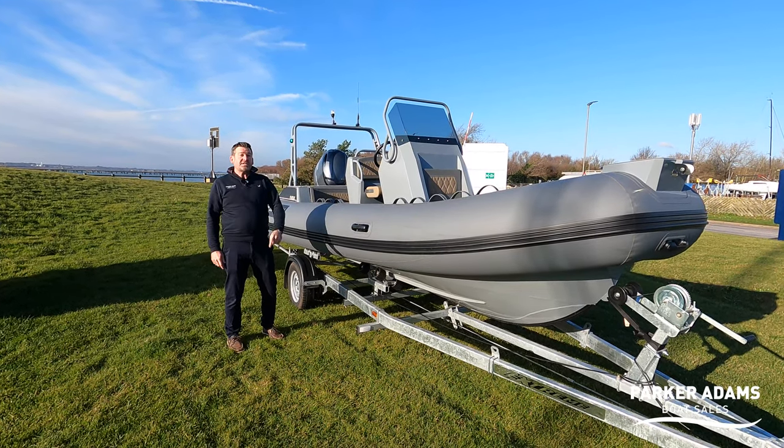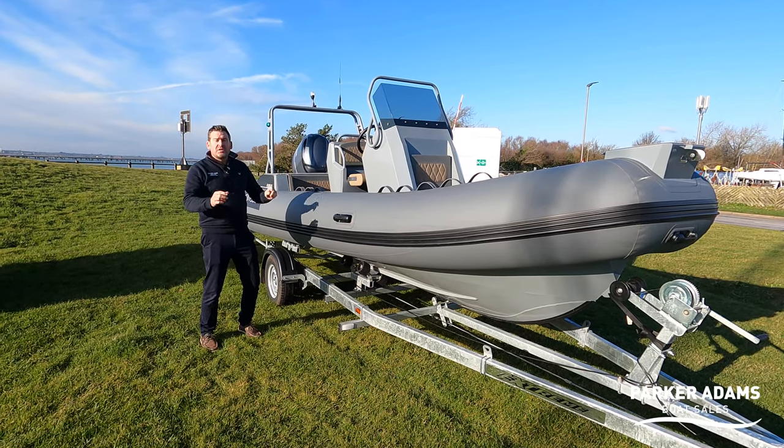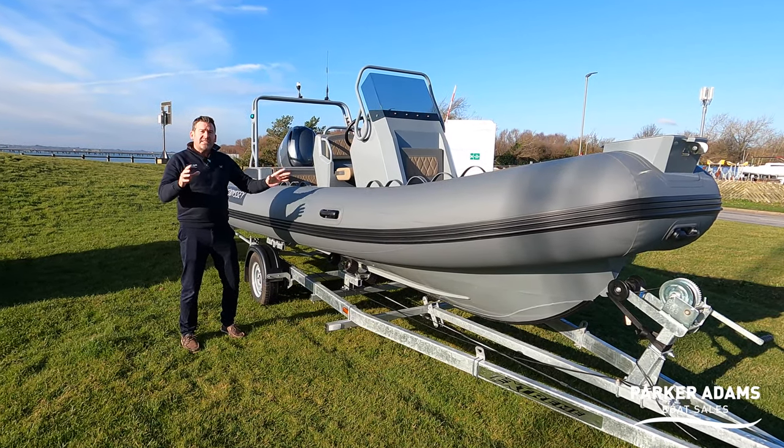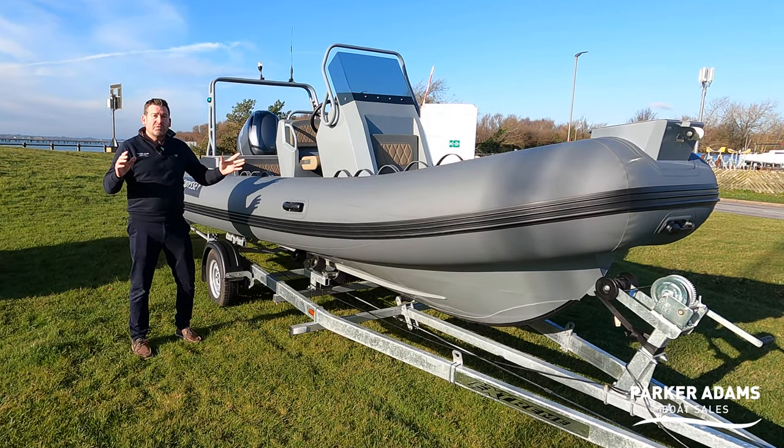This is an Odyssey 560 Pursuit — a brand new aluminium RIB to the UK market. The company is based down on the Hamble on the south coast of England, and we're going to do a full walkthrough tour of it right here right now.